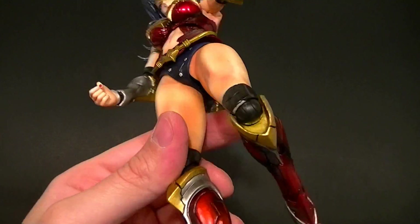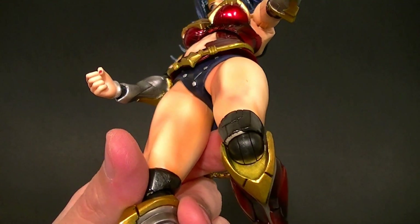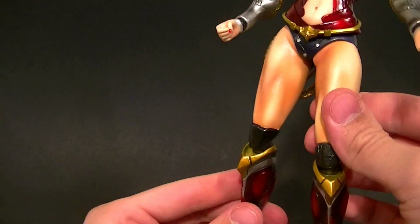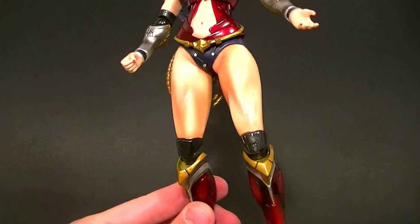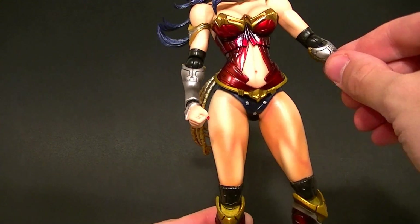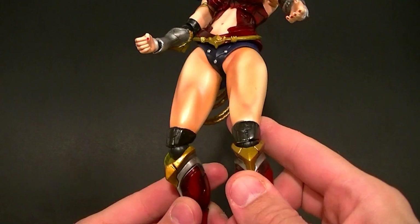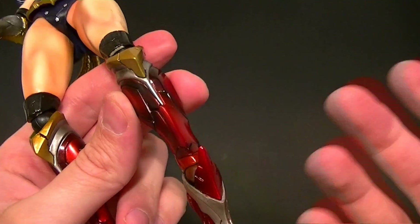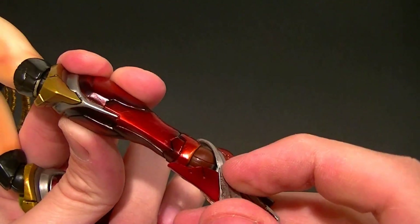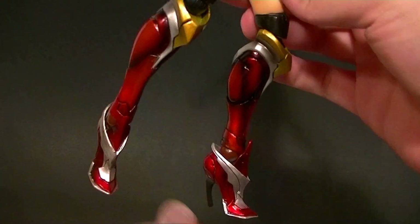The knees are actually the same as the elbows this time — that's the first time I've seen that on a Play Arts Kai figure. The paint isn't the best on the inside of the knee — you can see some skin tone coming through. But this knee joint is not as sturdy as the normal knee joints; it does look a heck of a lot better, especially on a figure like this, so I'm okay with it. It swivels at the top and at the bottom, just like the elbows and wrists. The ankle joint is the same as always — a ball hinge, ratcheted, swiveling at the bottom and at the top.